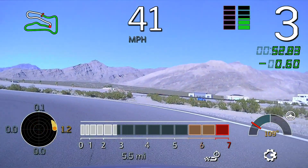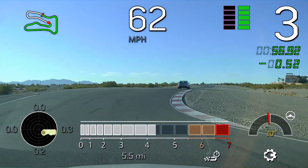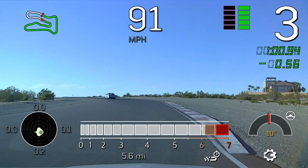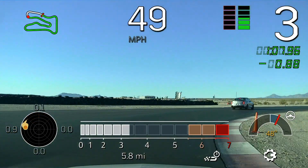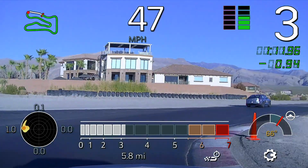Nice. Nice. Use a little of that throttle steer technique coming through. Take a little shallow — no. Good. Nice job. Much better than that.